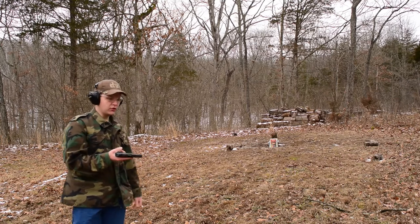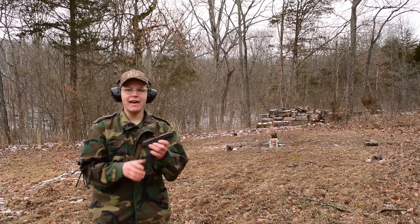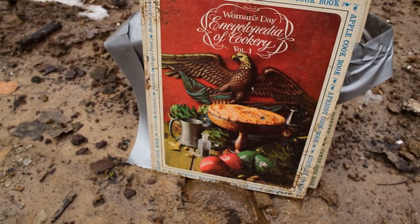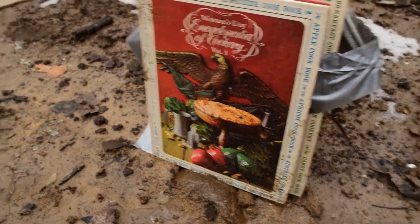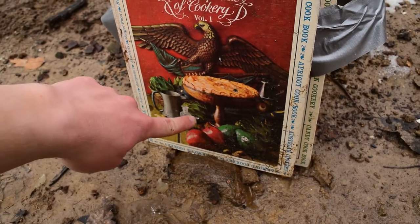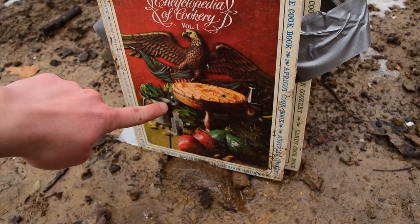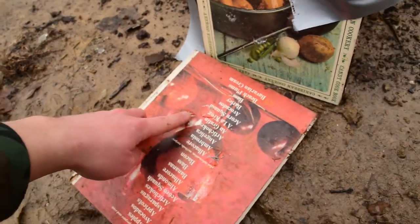I know nine millimeter is one of the most common rounds ever, but can we just all agree that it's awesome? It's really hard to see our hits with these crazy designs on the covers, but our nine millimeter hit right down here, just above our second .22. The one we looked at for penetration was right over here — nine millimeter right there. Of course we made it through book number one.